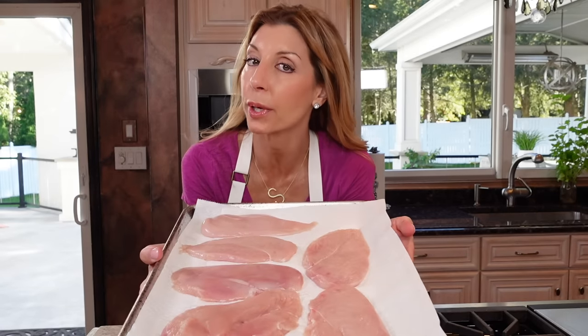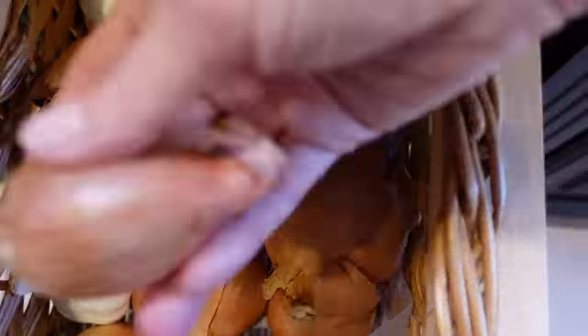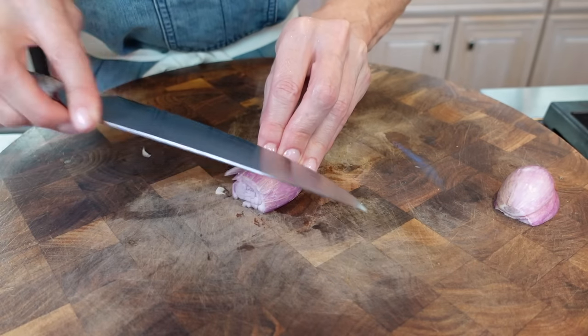Before we season the chicken, before we coat the chicken, we're going to prep the rest of our ingredients because it's going to happen really, really quick. This is quick cooking. One large shallot — we'll prep the ingredients together, minced.